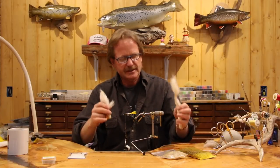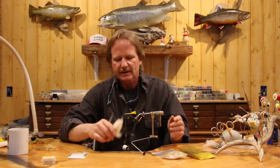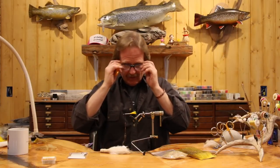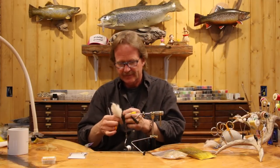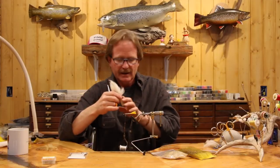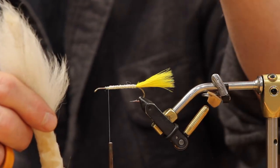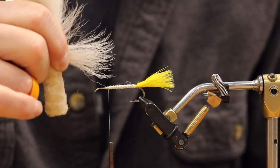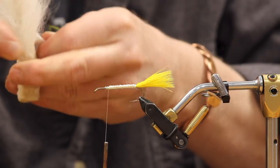The calf tail stabilizes the flank feather on top of the hook and keeps it from rolling side to side. One important note on measuring: hold the hair off to a 90-degree angle to the side - because it grows at an angle, it looks shorter from above but all the tips are the same length when held sideways. That's what you're looking for before cutting.